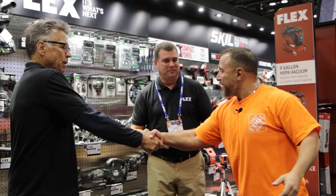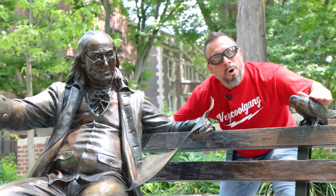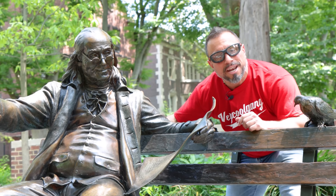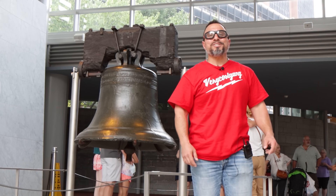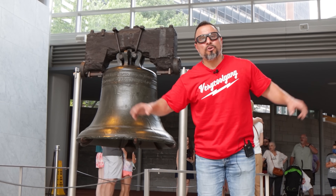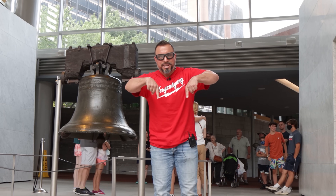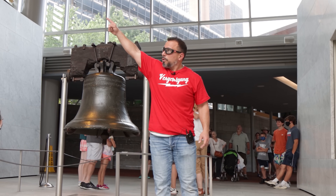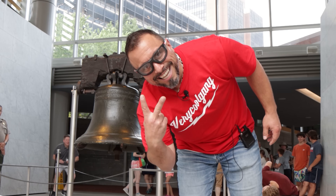Thank you for your time — hope to see everyone on the next one. The video's over but if you want more: ring that bell like it's 1776, let all notifications through, smash the subscribe button, and check out these other videos.